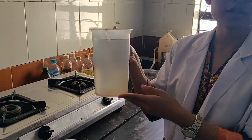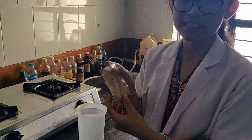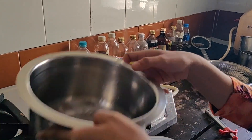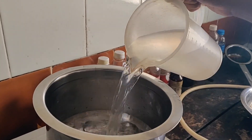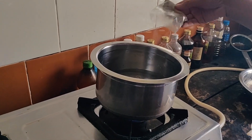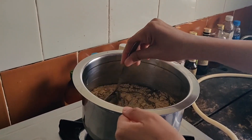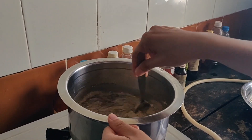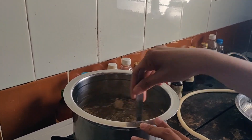Here I already have one liter of water and I have ready 20 grams of the yasti churna. What we have to do is keep one liter of the water and 20 grams of churna and we will mix them together.